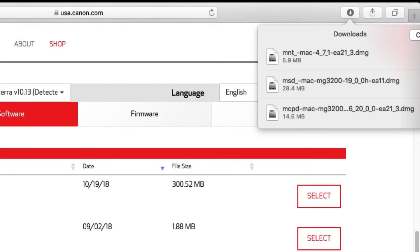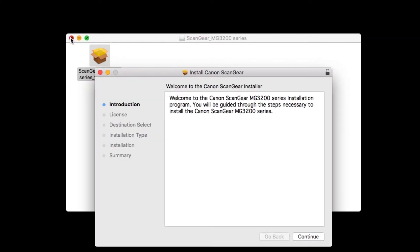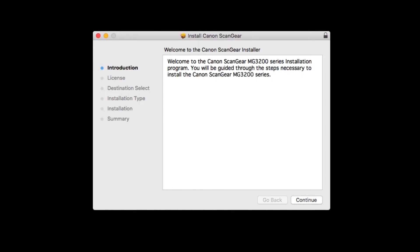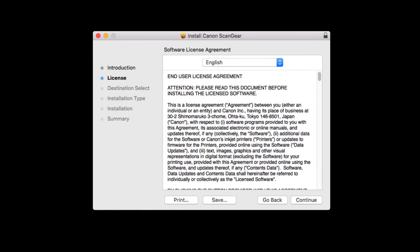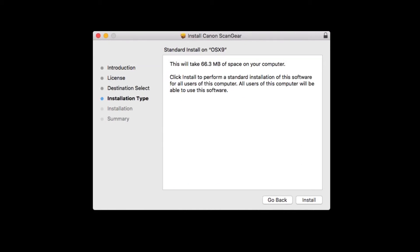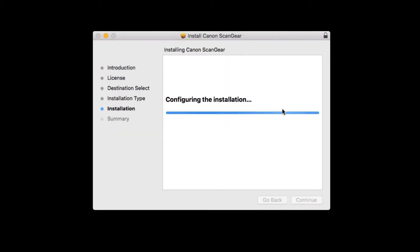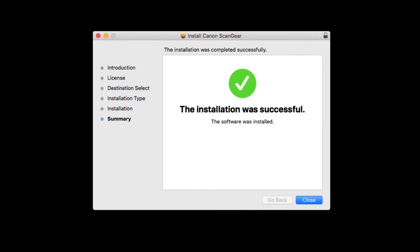Next, let's install the scanner driver. Go to the location where you saved the scanner driver and open the file to get started. Double-click on the package file and click Continue. The license agreement will be displayed — click Continue. Read the license agreement, and if you agree to the terms, click Agree to continue with the installation. Click Install. Enter the administrator password you used to set up your Mac, then click Install Software. The scanner driver will now be installed — this may take a few minutes. When the installation has completed, click Close.